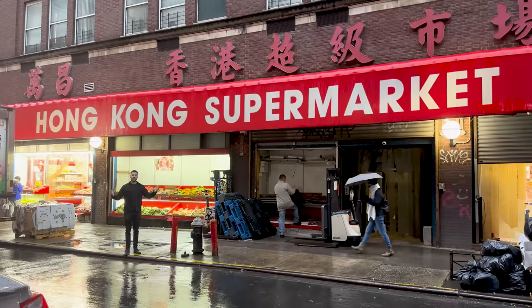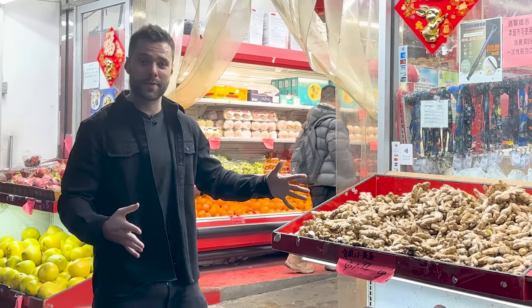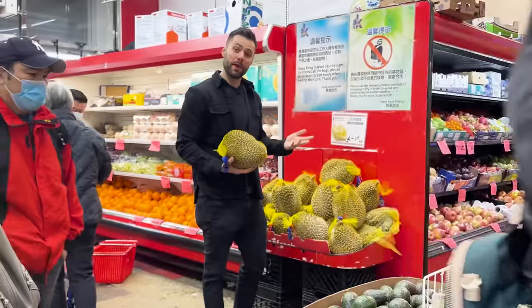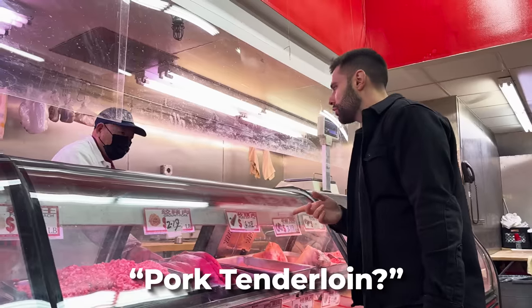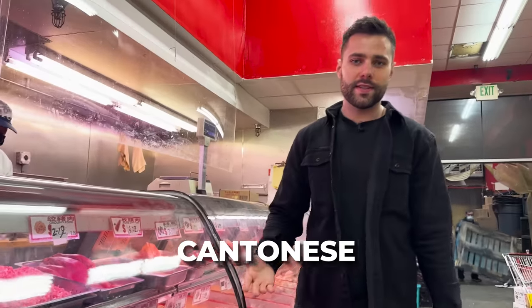First things first, we gotta find some of this pork cotton candy and I think I know the perfect spot. We've made it to the Hong Kong supermarket. You know it's real — they have the fruits and vegetables right outside. We got some durian. These things literally taste and smell like... but I love them. Got our light soy sauce. I cannot tell you how much time I spent in China at Chinese meat sections. This place is awesome. A lot of people speak Cantonese in Hong Kong. I speak Mandarin. I think you understood me though.